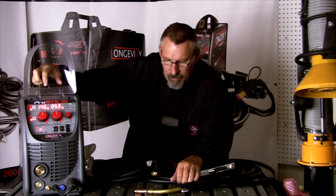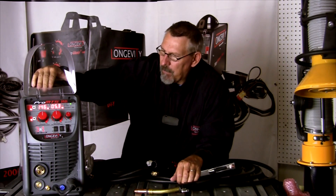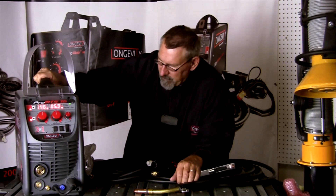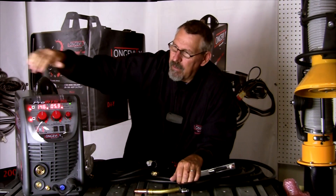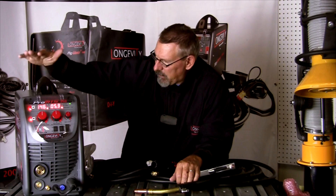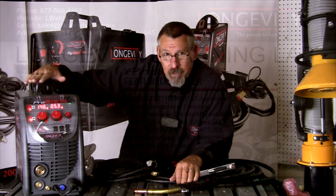Very capable, portable machine — not too heavy. I lifted it up here on the table. Thanks for watching the introduction to the Pro MTS. Hope you learned something today.